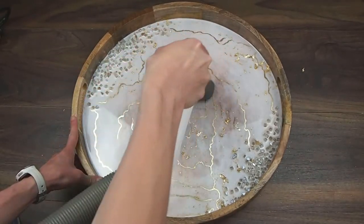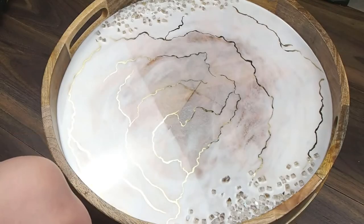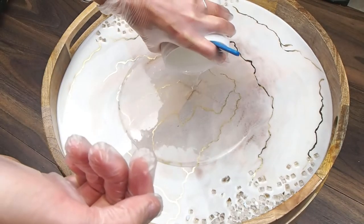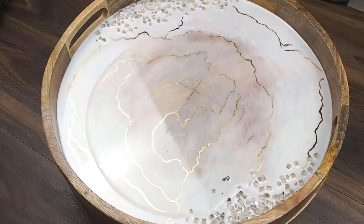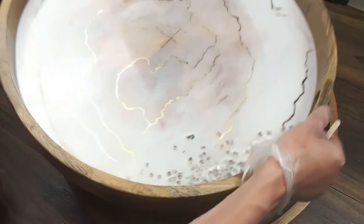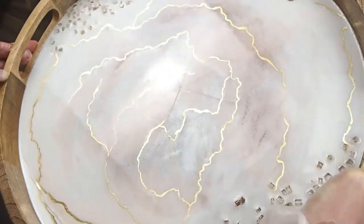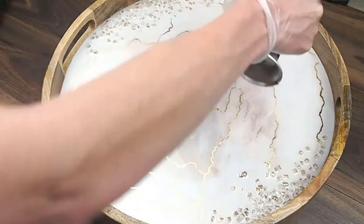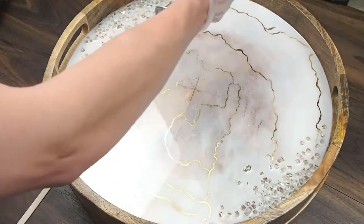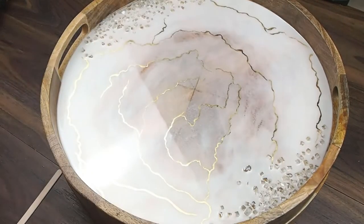There is the gold leaf design, and I'm just vacuuming up all the excess gold flakes. Now it's time for the final top coat of clear resin over the top. Obviously I speed up these videos — the process of creating one of these trays takes about an hour for the first pour, about an hour for the gold leafing, and then a half hour to an hour for the final covering, usually over the course of two or three days.